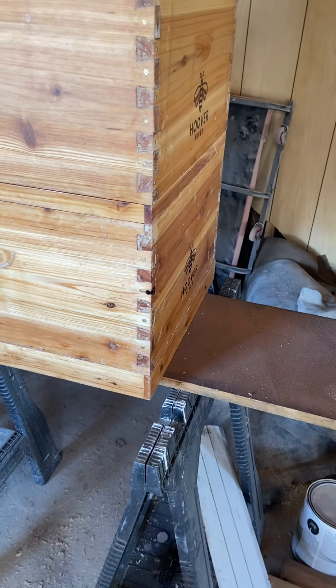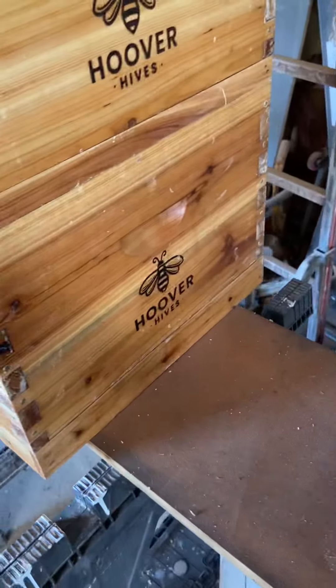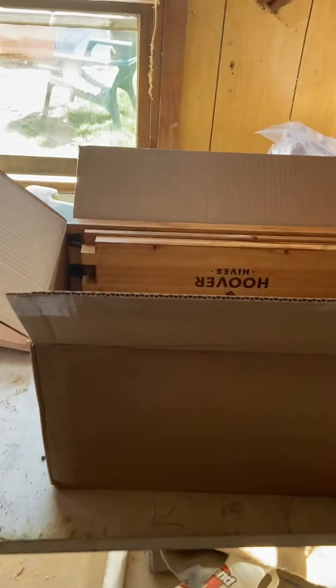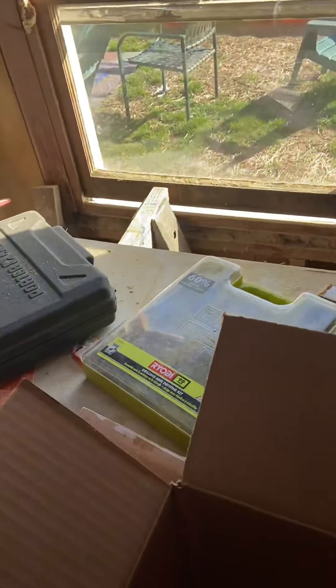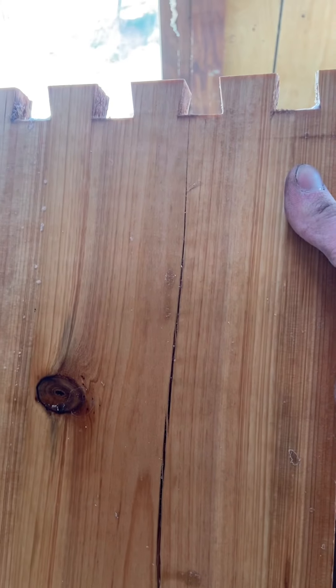All in all it's still a pretty good box — it was just really tough to put together, I beat the crap out of it. But it is what it is. I just wanted to show you guys that and give you a little update, because I said I was going to do a full video of the assembly. There's a big crack in it but hopefully it won't cause any issues.